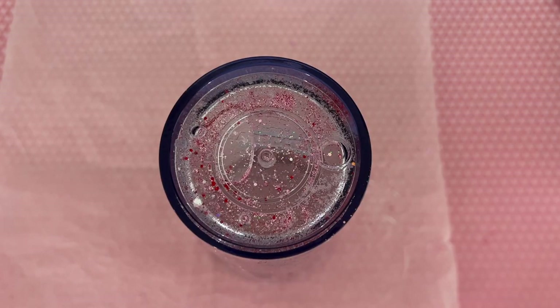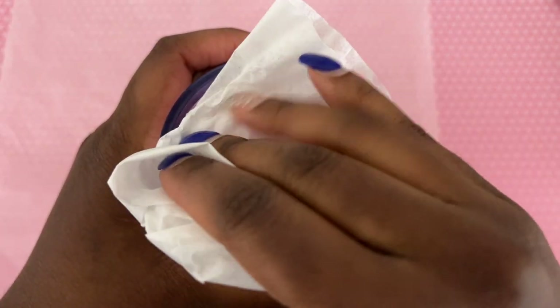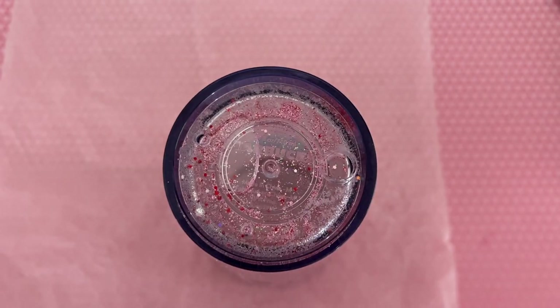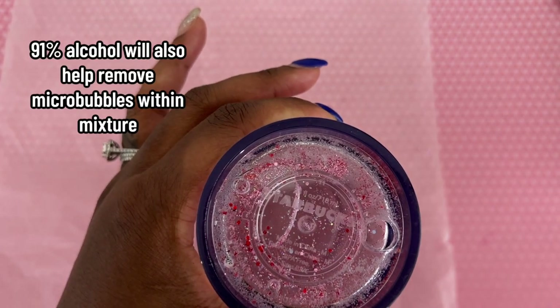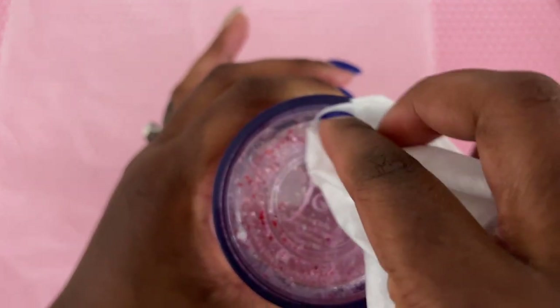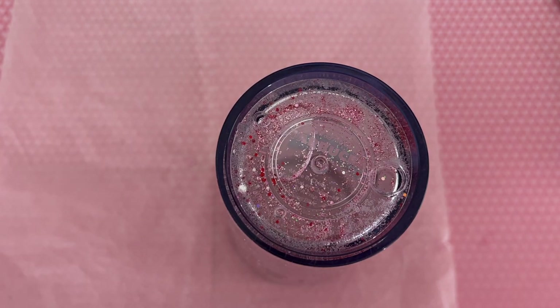Now I'm going to take my 91% alcohol and some coffee filters and clean off the bottom of my tumbler. In this mixture we have glycerin, so it's expected to be a little oily because some of the fluid has likely come out at some point. We're going to clean off the bottom really well with alcohol as often as we need to. I had to change my coffee filter a couple of times — if you're having to do the same thing, it's perfectly normal. Just make sure it's really clean.